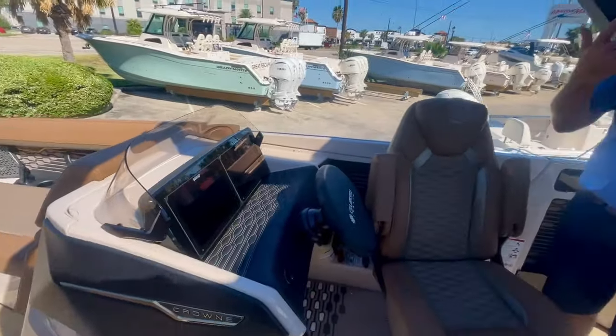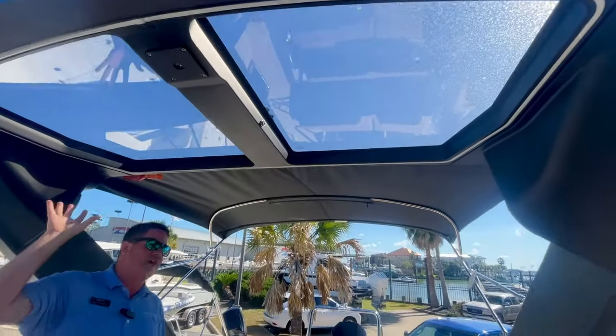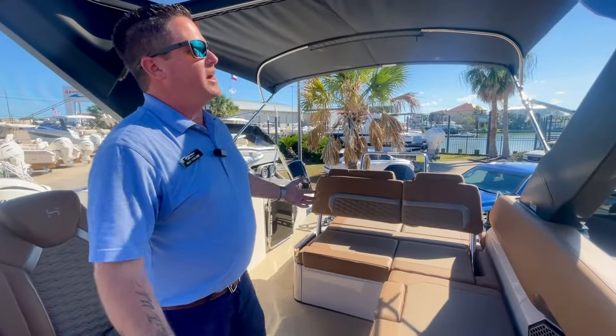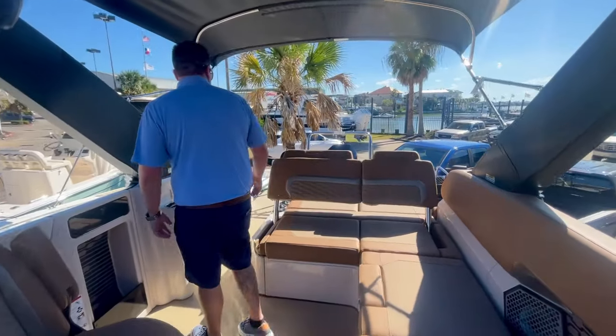Sarah, look up at this hardtop — it is powered. We have a nice moonroof right here. You can see the sky when you're driving down the road, and I'm right here in the sun and it's not beaming down on me. It still has some good protection from the sun.